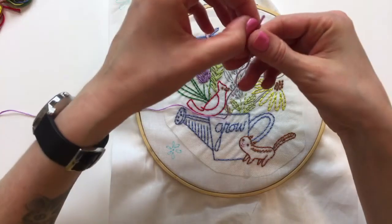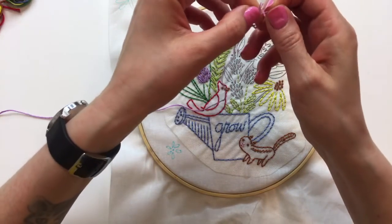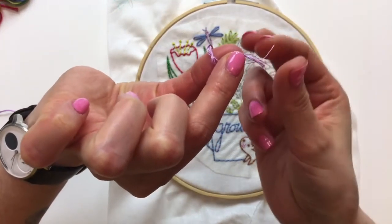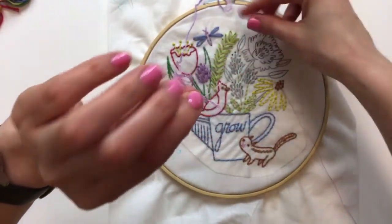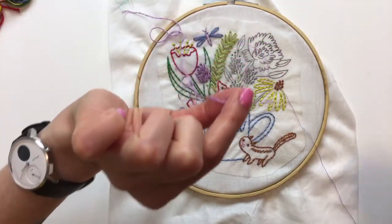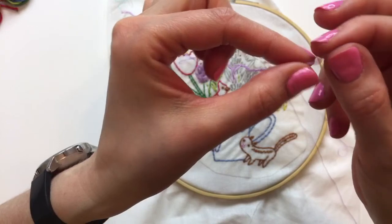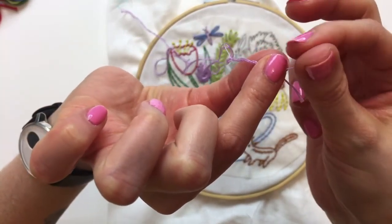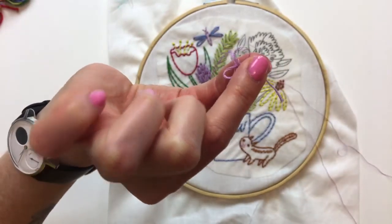I've got a short strand but that's okay, we'll use it - it's already cut. I am splitting the strands into three. The floss is six-strand embroidery floss and I'm splitting it into three strands by isolating one strand and then pulling it, and it comes right out.